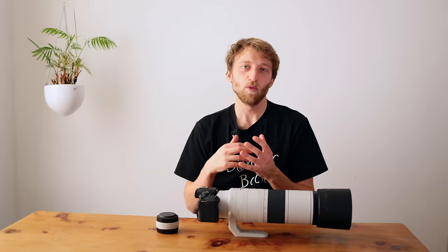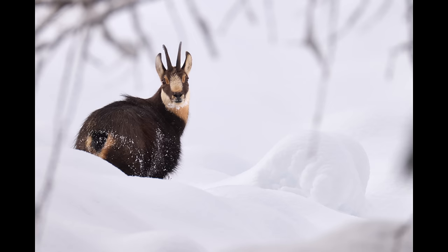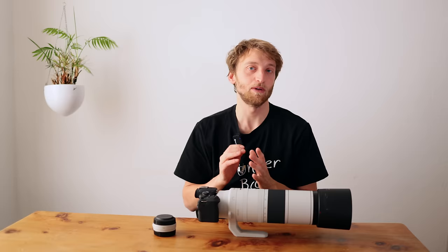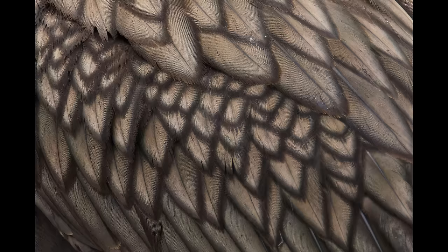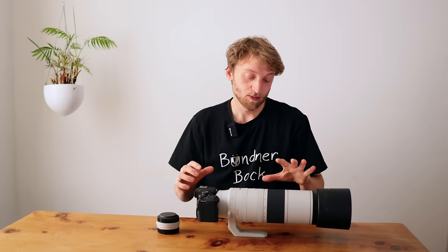Overall performance with the tele extender was really impressive. You can use both the 1.4x and 2x extenders, though I only tested the 1.4x. What's really cool is you retain the full zoom range from 200 to 800mm and the full autofocus area. Autofocus was still very fast and accurate with only a slight drop — still very usable, at least with the R5. With the R10 I had more blurry shots and honestly I would not use the tele extender with a crop camera, especially in low light. I also noticed slightly more chromatic aberrations with the 1.4x extender, but this was very easy to correct in Capture One.